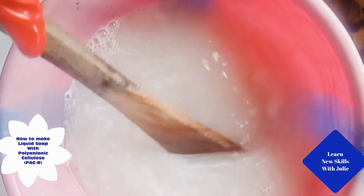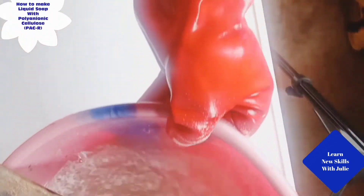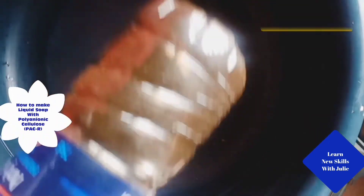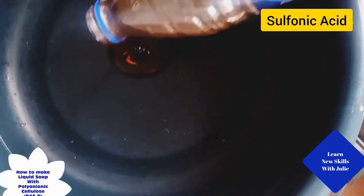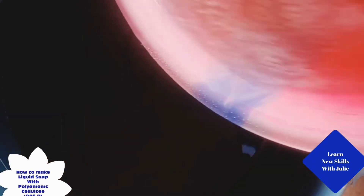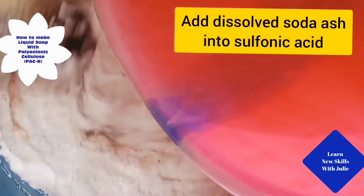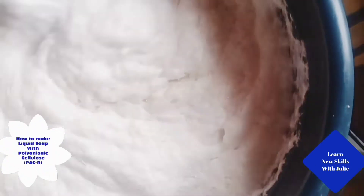Pour sulfonic acid into another white basin and add the dissolved soda ash solution. Mix with a really long stick and continue mixing until they mix properly.